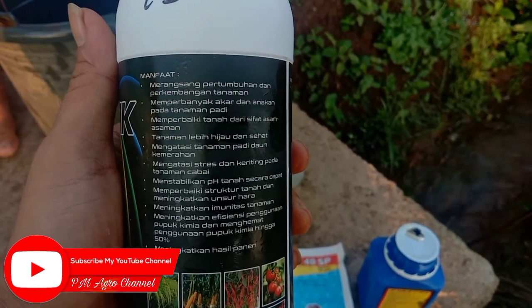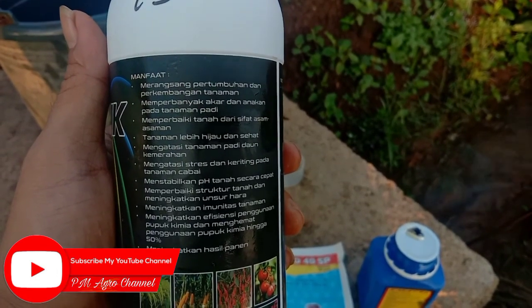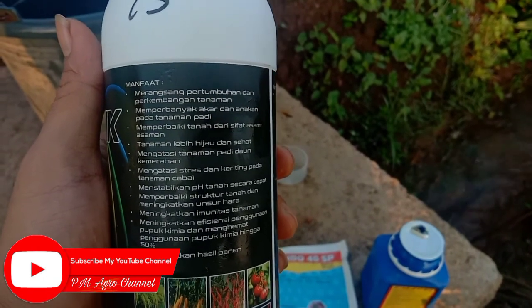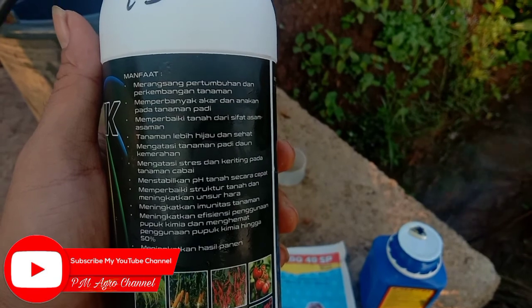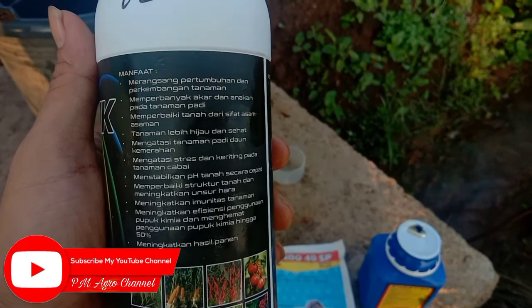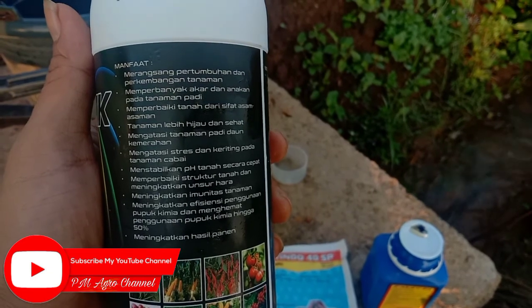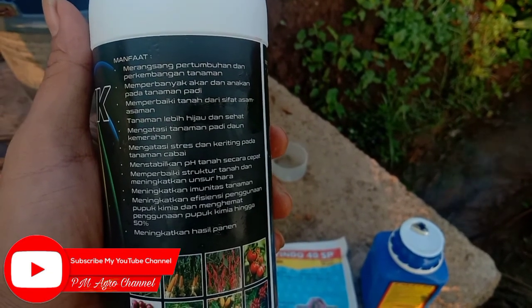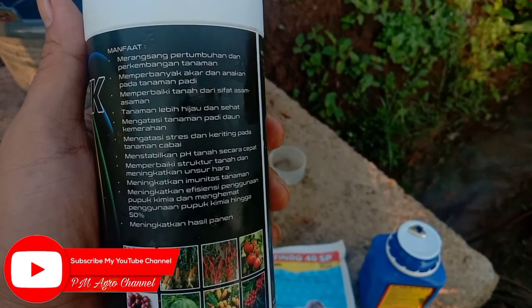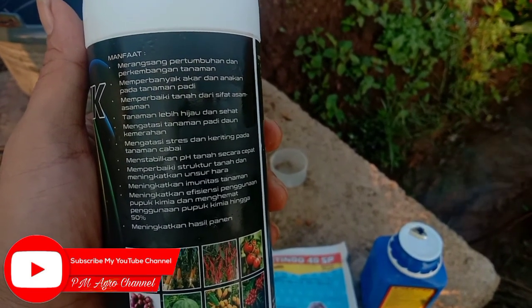Nutrisi Amazing ini memperbanyak akar dan anakan pada tanaman padi, memperbaiki tanah dari sifat asam-asaman, tanaman lebih hijau dan sehat, mengatasi tanaman padi daun kemerahan, mengatasi stres dan keriting pada tanaman cabai, menstabilkan pH tanah secara cepat, memperbaiki struktur tanah dan meningkatkan unsur hara, meningkatkan imunitas tanaman, meningkatkan efisiensi penggunaan pupuk kimia, dan menghemat penggunaan pupuk kimia hingga 50%.